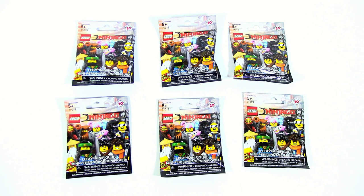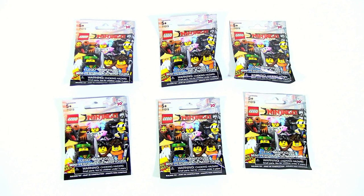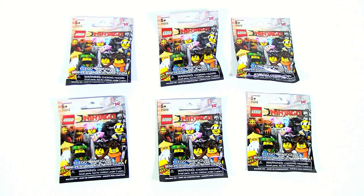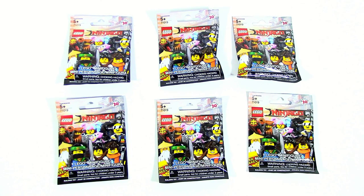Hey everyone, HFMashes here and today we are doing a minifigure pack opening. Today we went and got six minifigures and we did feel these out so we should have a pretty good idea of what we will be getting. Go ahead and guess in the comments what you think we'll get and let's start opening these.